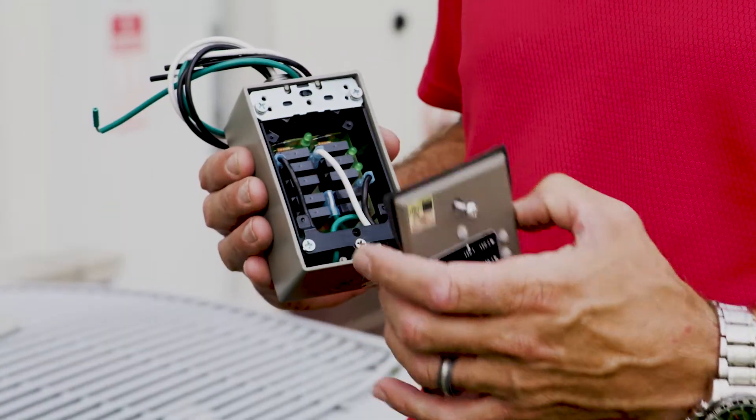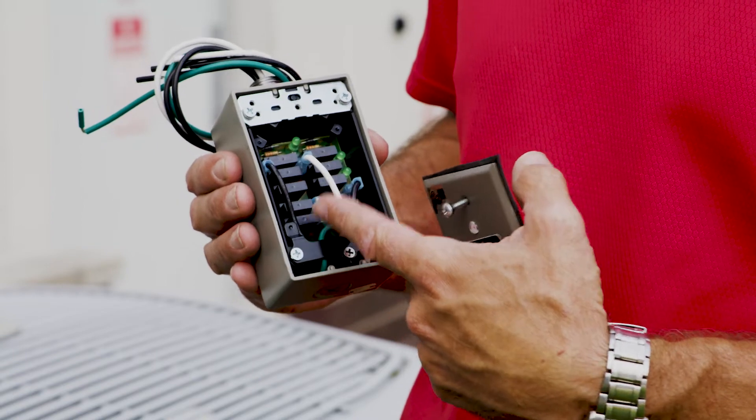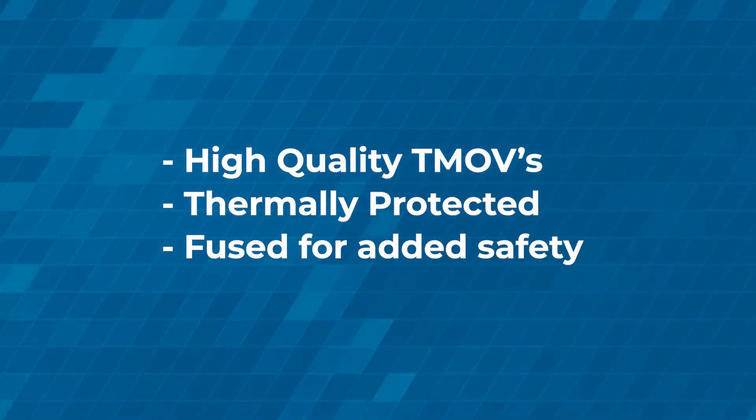Inside this metal box are two banks of sacrificial TMOVs. They are part of the circuitry designed to take the energy from a voltage spike and convert it into heat to protect your equipment.